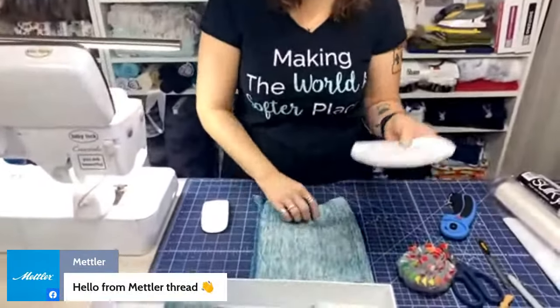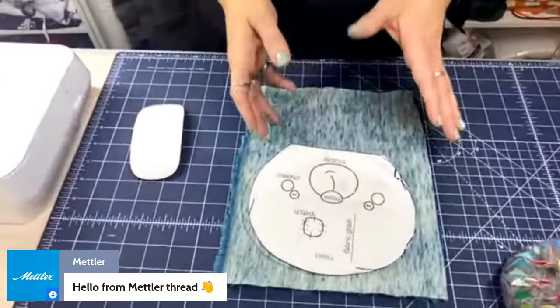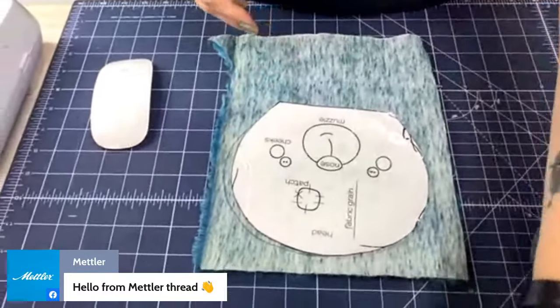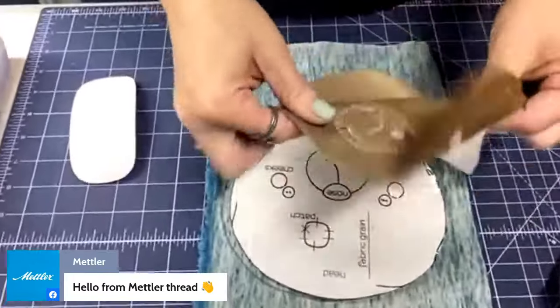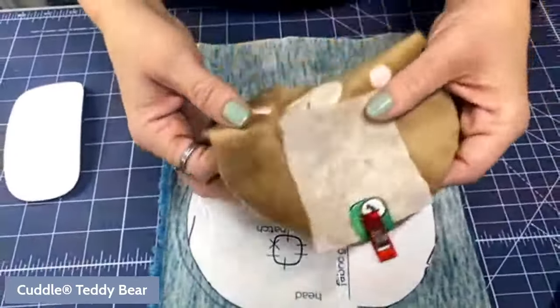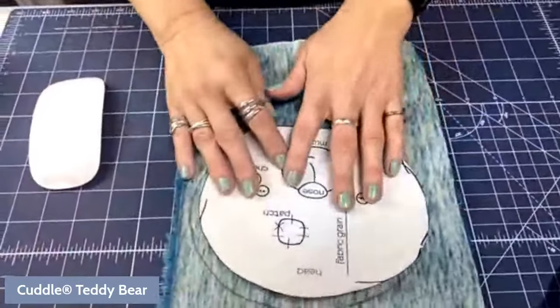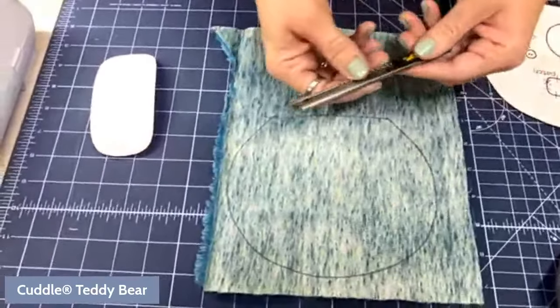I've got some pieces cut out already. We're going to start with the head. I traced it out already, and I want to show you two different ways of cutting. For the Cuddle 3, I just cut around it with the rotary cutter and it was fine. But Luxe Cuddle will make more of a mess when cut. So I traced around it with my pen and I'm going to use my Olfa blade — the SAC-1 — which I like very much.